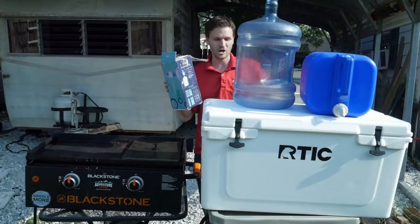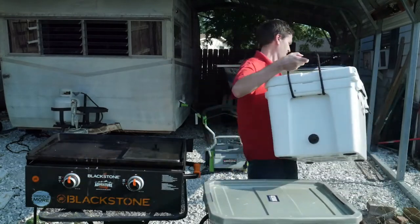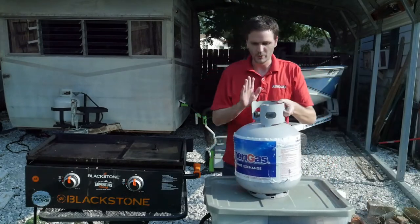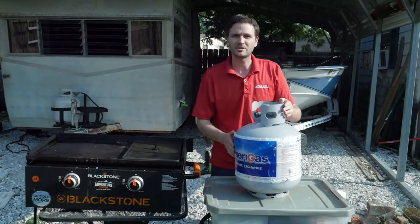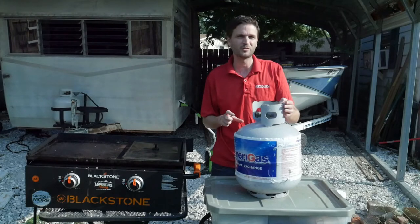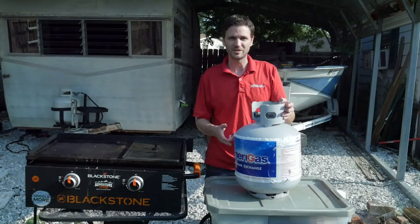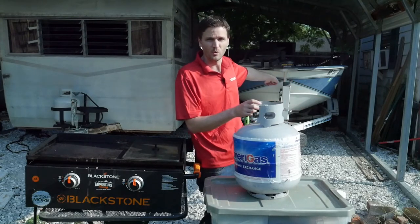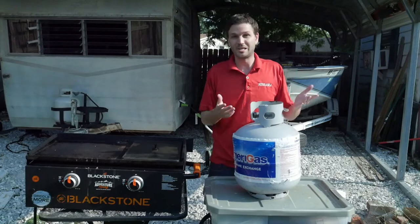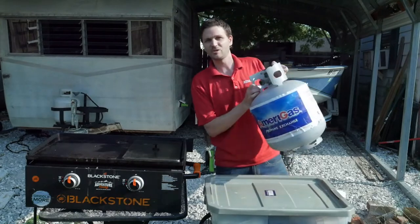Now we're going to move on to our tools — what I keep in what I call my kitchen tote. Before we get into that, I also want to talk about gas. We use a 20-pound tank. The coolers were my purchase for this year; next year I'm planning on getting a smaller 5 or 11-pound tank because we don't even need something this big when cooking for a lot of people. We travel with the boat and have plenty of space on the trailer, so taking the big tank isn't a problem. But let's get into the kitchen tote.